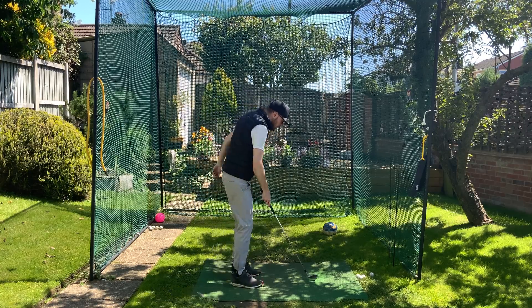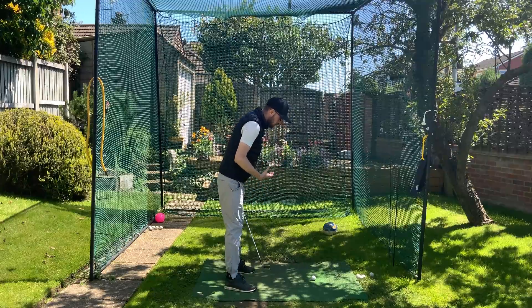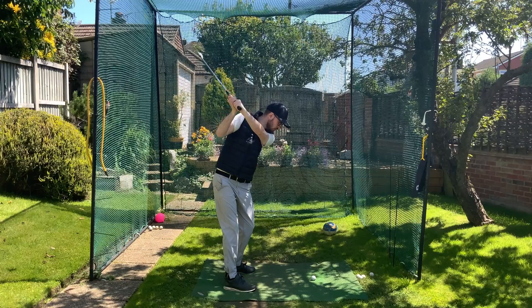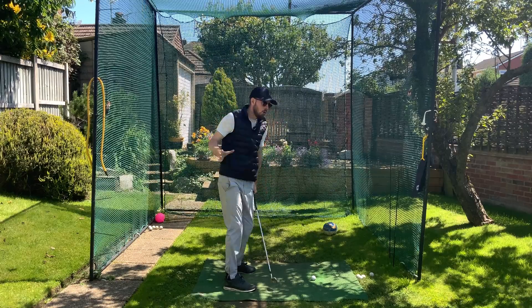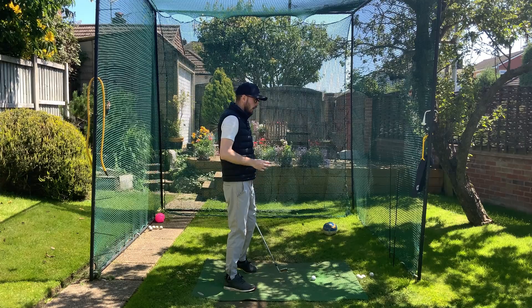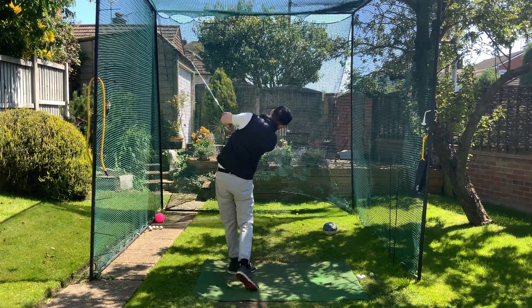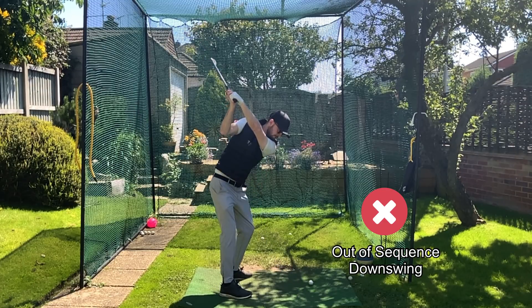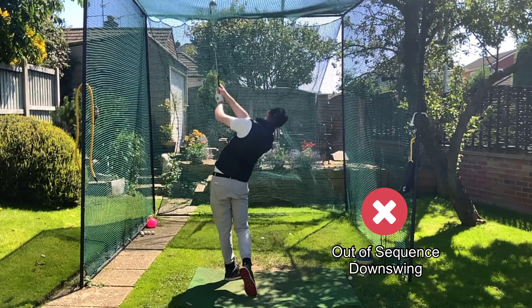What I see amateur golfers do so much is this: they'll be starting their downswing and straight away their upper body will rotate far too fast and far too early. That causes quite a lot of times a swing that looks like this — a big over-the-top type of golf swing — where ultimately your downswing is moving out of sequence.